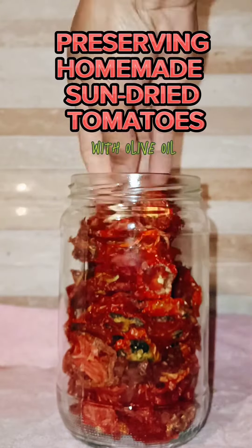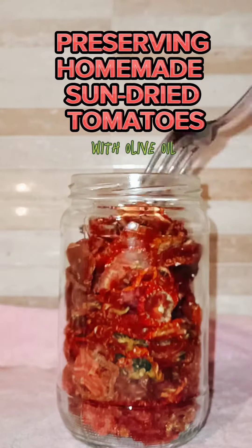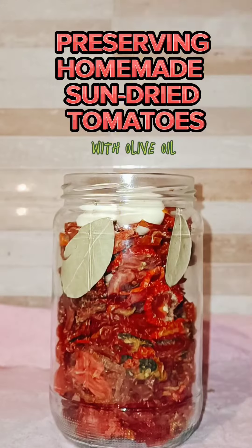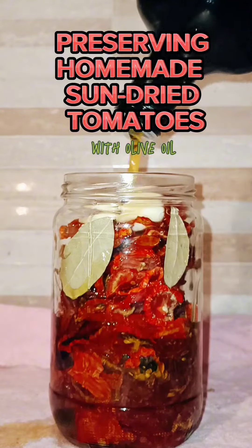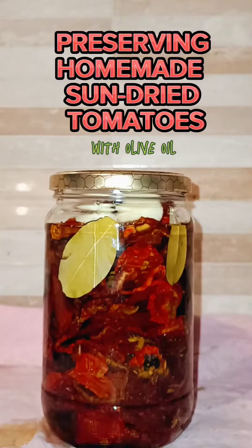Add salt and bay leaves for extra flavor. This way, the sun-dried tomatoes will last for up to two months, and you'll have a delicious infused oil to use when you're done. You can also freeze them for up to three months. If tomatoes are a superfood, then sun-dried tomatoes are super superfoods.